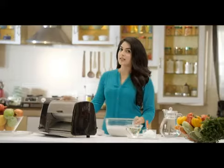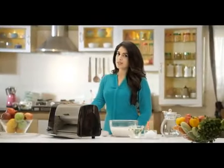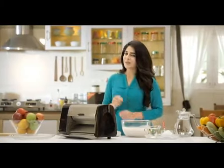Let us now see how to use the Butterfly Dosa Master to make crispy dosas. For preparation of dosa batter, always use only regular batter that you use at home. That is the batter prepared using rice and urud dal, or you can use the regular dosa batter which is sold in the shops.